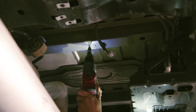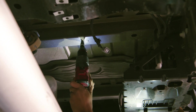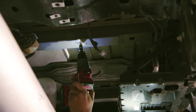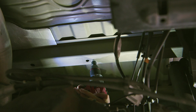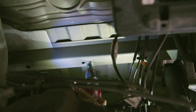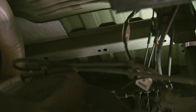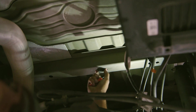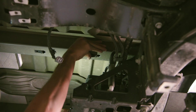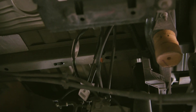Use a step drill bit to enlarge the two outer pilot holes on the front cross-section and two outer pilot holes on the rear cross-section to 1/2 inch. Use a step drill bit to enlarge the inner pilot hole on the front cross-section and inner pilot hole on the rear cross-section, passenger side, to 3/4 inch. Insert the provided M8 clip nuts into the 3/4-inch holes on the passenger side, and 3/4-inch OEM slots on the driver side, making sure that each nut seeps into the 1/2-inch holes.